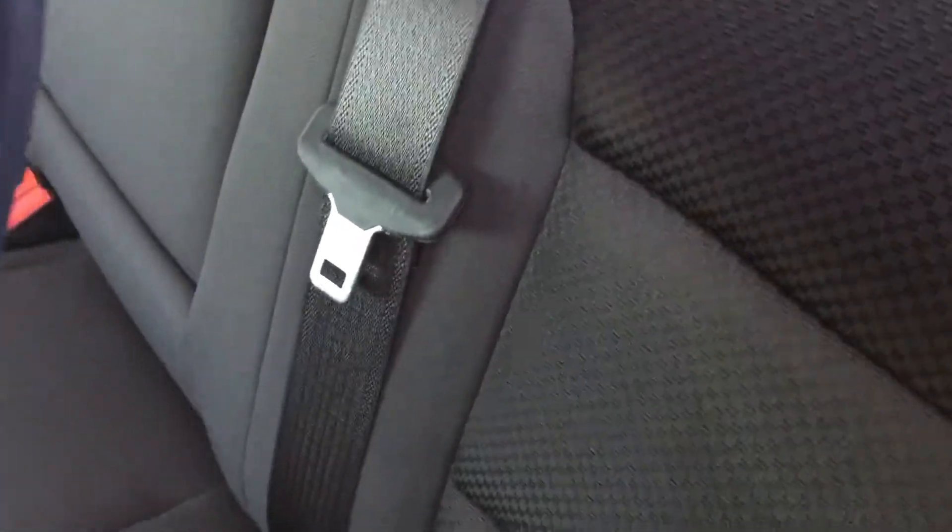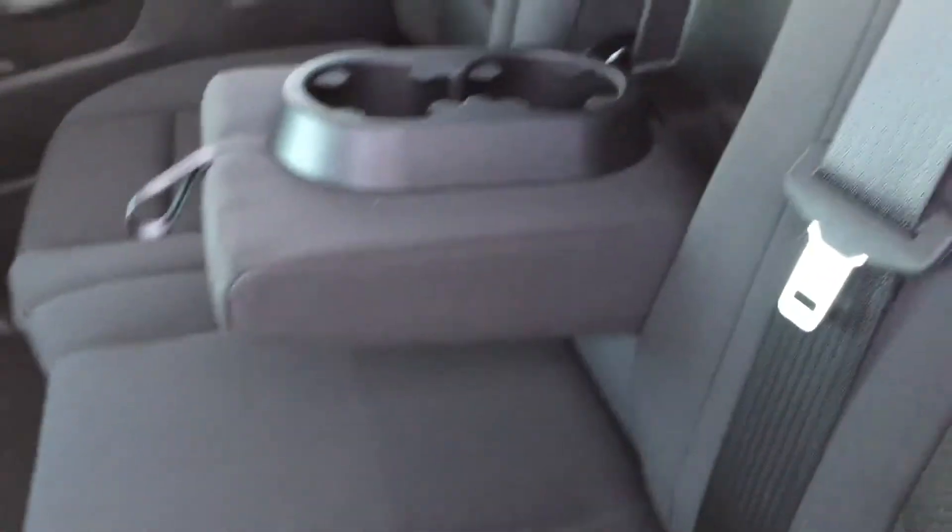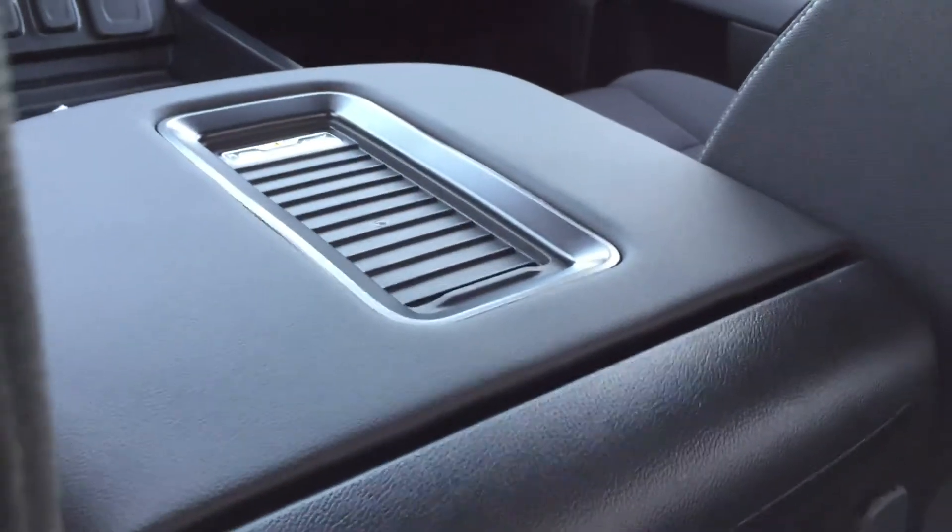Pull this little tab down and you get two cupholders. Also in the center console there you have a wireless charging pad for all compatible devices. Now I'm going to close the door and walk around to the back.